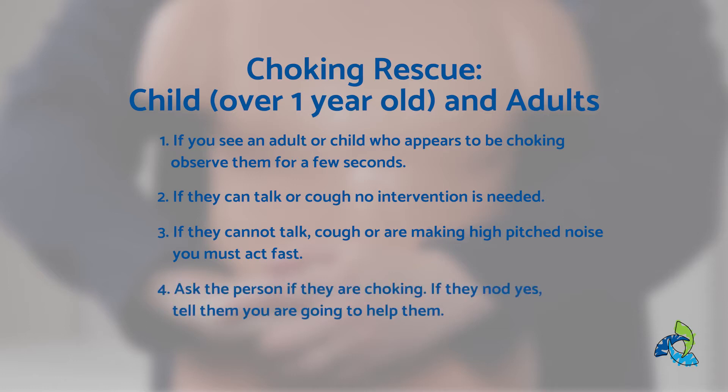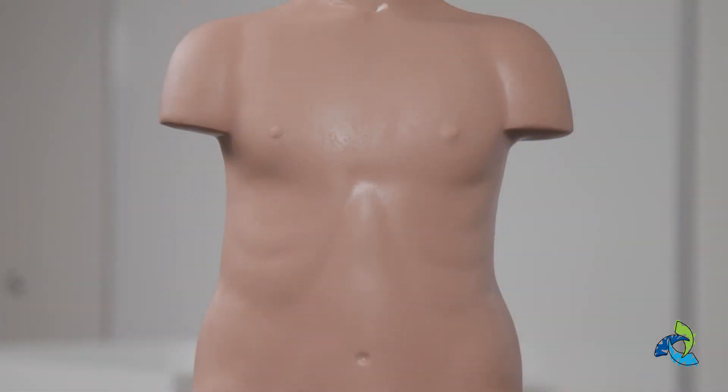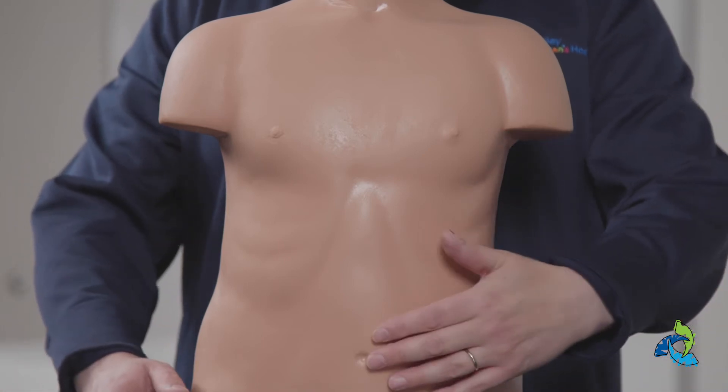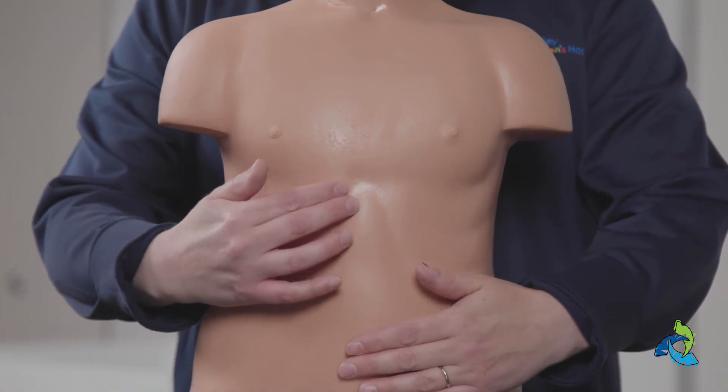Step four, ask the person if they are choking. If they nod yes, tell them you're going to help them. First, stand behind the victim. Next, place your arms around the victim just above the belly button and well below the tip of the breastbone.